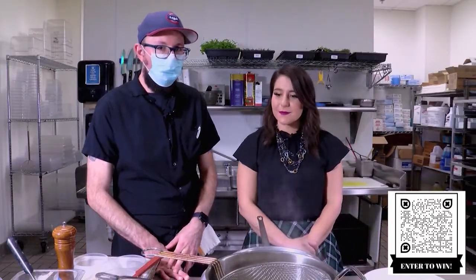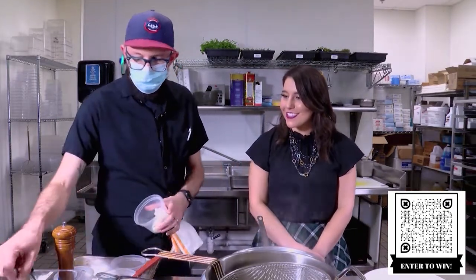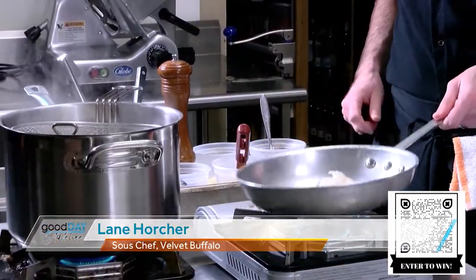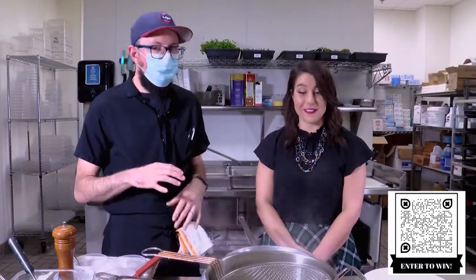We're cooking bucatini carbonara. The version of this that we do is pretty traditional to its Italian roots. This first thing is guanciale fat. Guanciale is a cured pork jowl — pig cheeks that are cured similar to bacon, but minus the smoke flavor.